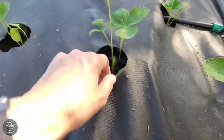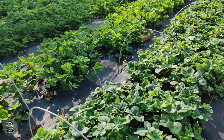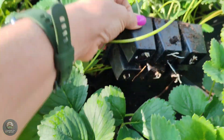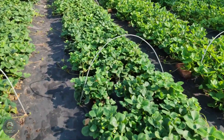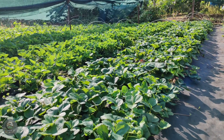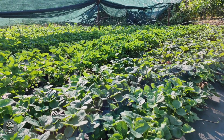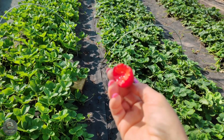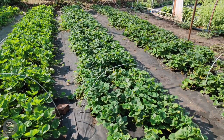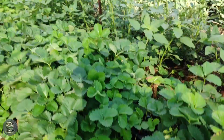Caring for strawberries requires meticulous effort, including key steps such as watering, fertilizing, pruning, pest control, and environmental adjustments. Strawberries need adequate water, but should not be overwatered to avoid root rot. During dry seasons, water one to two times a day in the early morning or late afternoon. Drip irrigation systems are recommended to maintain consistent moisture and conserve water. Fertilizers are applied according to the growth stages of the plant. In the early stage, nitrogen fertilizers are needed to promote leaf and stem growth. During flowering and fruiting, potassium and phosphorus are added to enhance yield and fruit quality. Organic or bio fertilizers improve soil fertility and are safe for the plants.